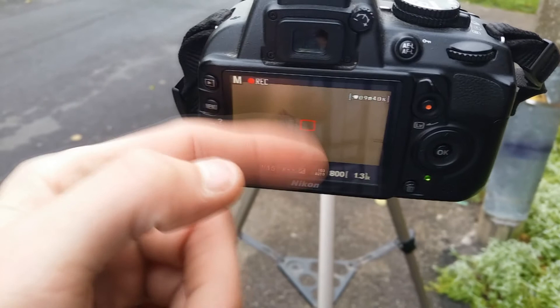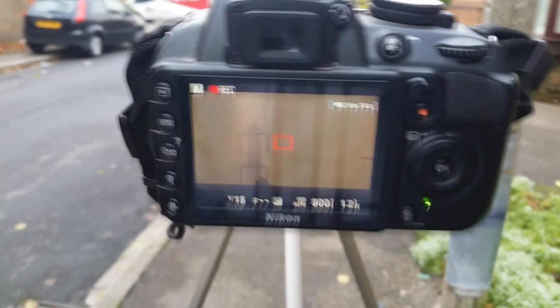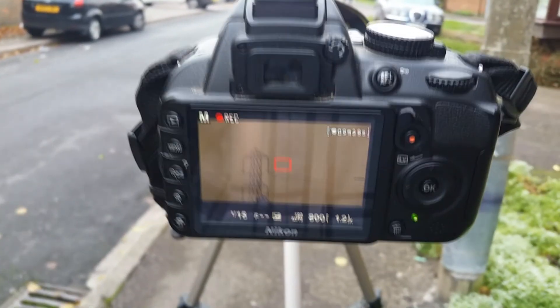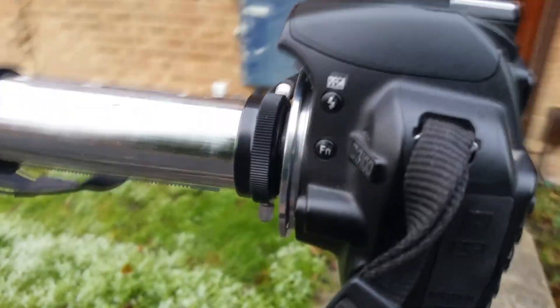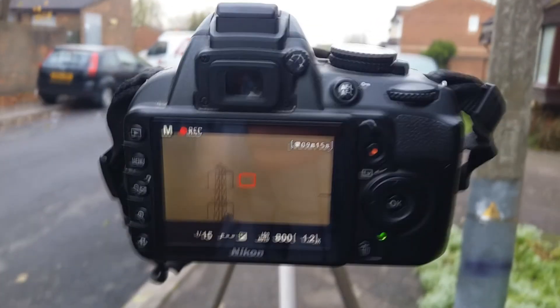I'll add the video from this after. For the sacrifice of my old lens which unfortunately broke — if you're wondering what this camera is, it's a Nikon D3100. It's not too bad, it does me well. Anyways guys, I'll catch you later, thanks for watching.